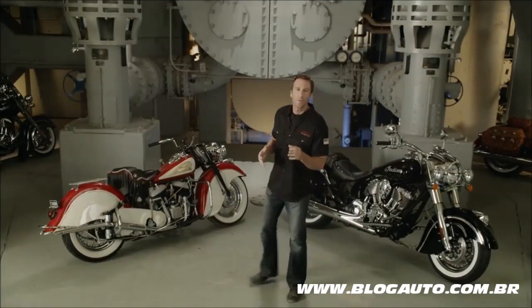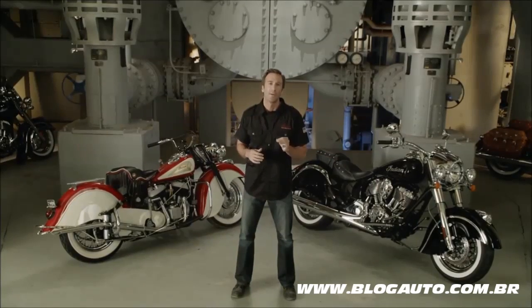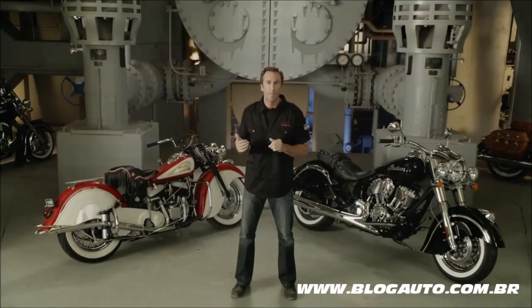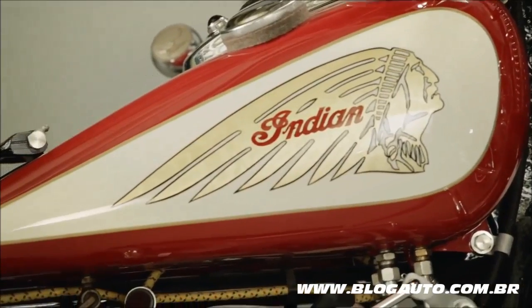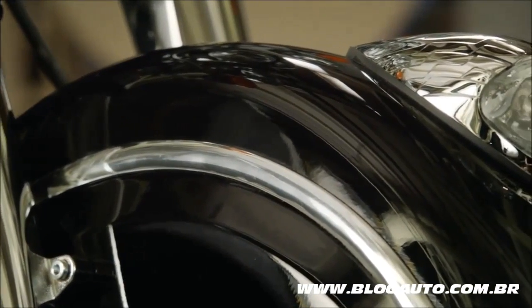Introducing the 2014 Indian Chief Classic, the purest form of the Indian Chief. Compare the 2014 Chief Classic model with this 1940s-era Chief, and you'll see the Chief Classic stays true to its Indian motorcycle heritage. Full coverage front and rear fenders,